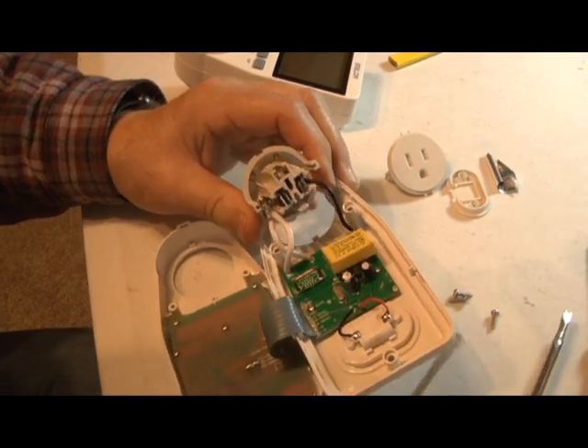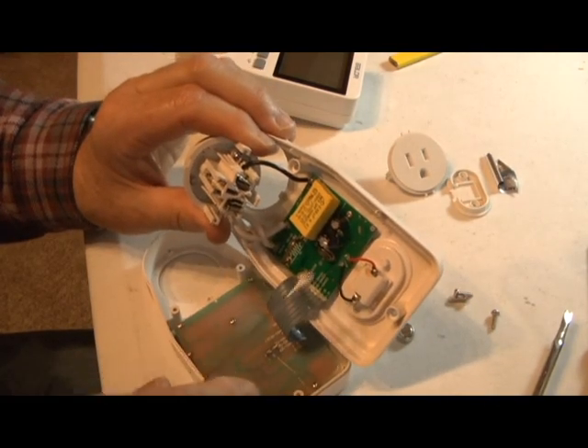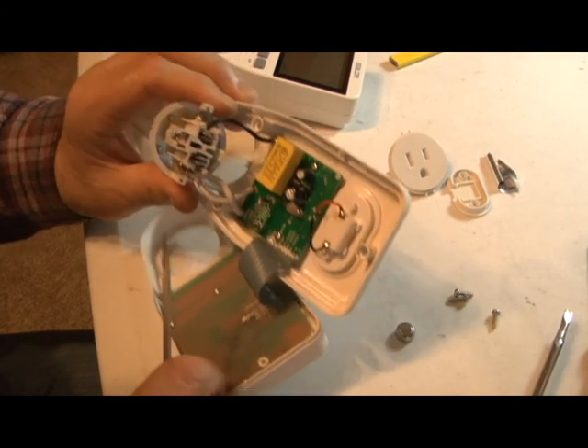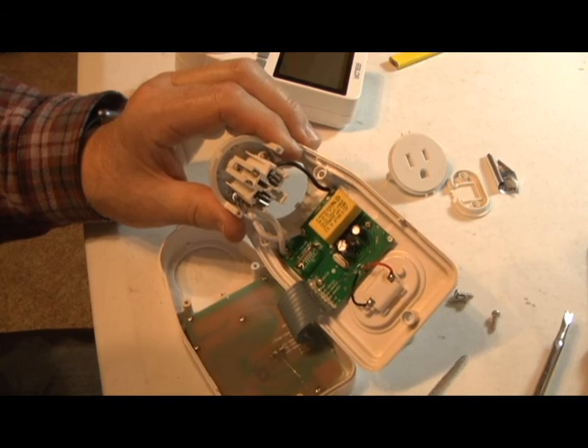I did it anyway because I wanted to find out what the problem was. The hot is loose, so it's not going to create a good contact. The circuit board looks intact. The LED was functioning. I took the batteries out. So the next thing to do is solder, and I'll try that to see if I can get it operational again.